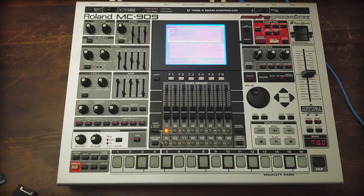What's up gang? Today I'm going to show you how to hack your MC909 so that you can use a 256 megabyte XD card with your smart media slot. Let's get to it.